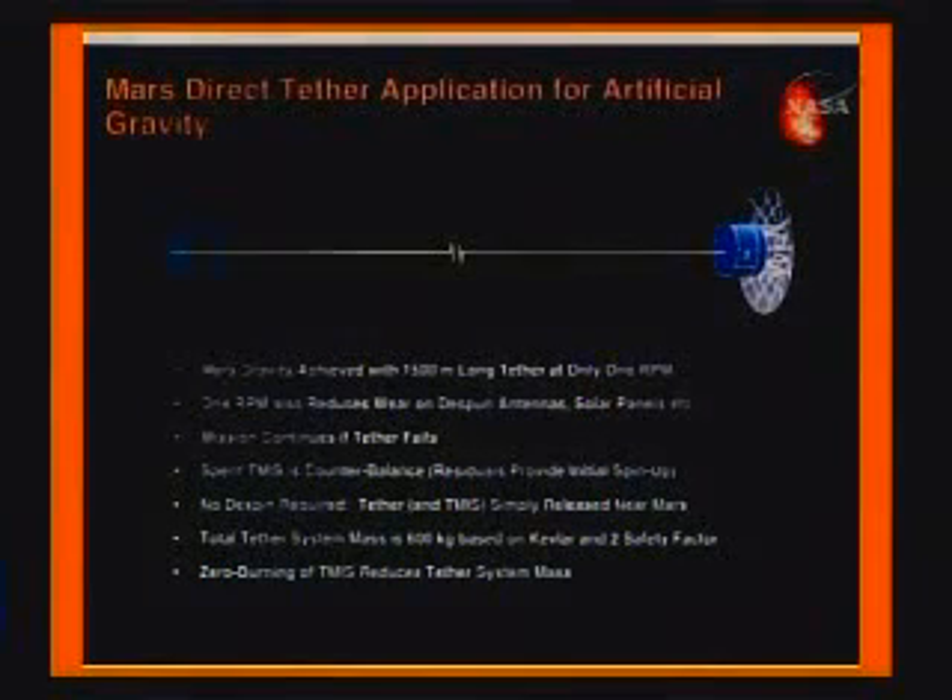We can make artificial gravity on the way to Mars, and this is very important so the crew's health doesn't deteriorate. It also means that we don't need to do another 30 years of research on the space station on zero-gravity health effects, because we can avoid them through simple engineering.